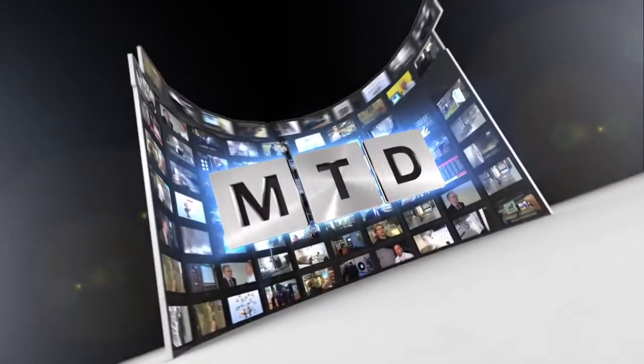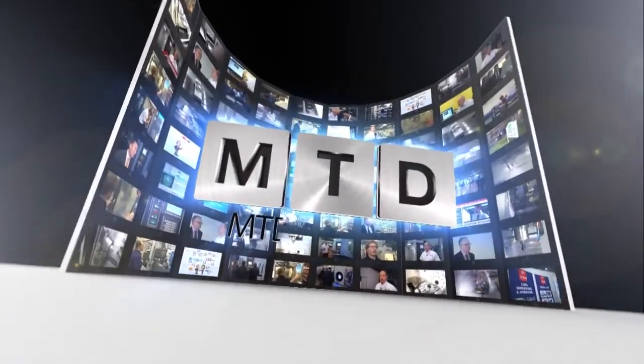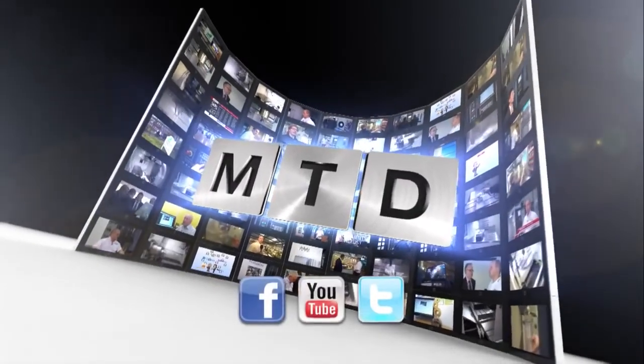For more videos, products and news go to mtdcnc.com or follow MTD Online on Twitter. Thank you.